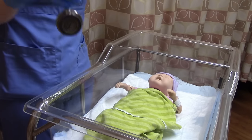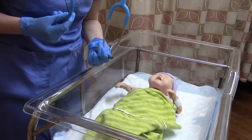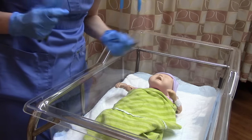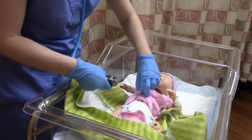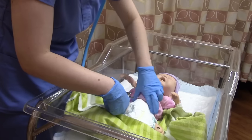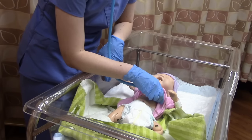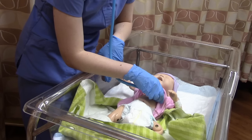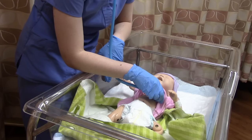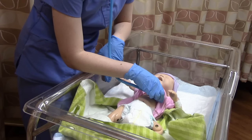We're going to use the bell of our stethoscope — an infant stethoscope is better if you have one. Pull baby's outfit up a little bit. Listen to the heart for a full minute; a normal heart rate is between 110 and 160. It's very important that you listen for one full minute.